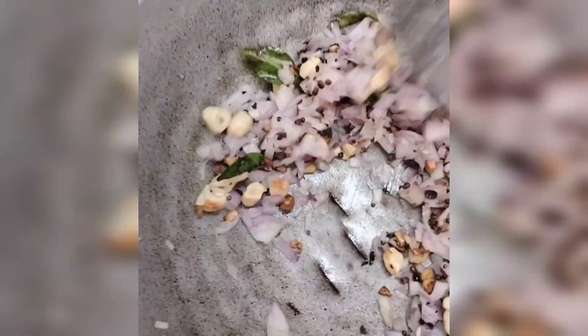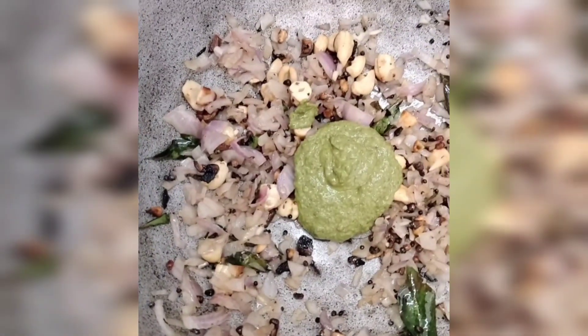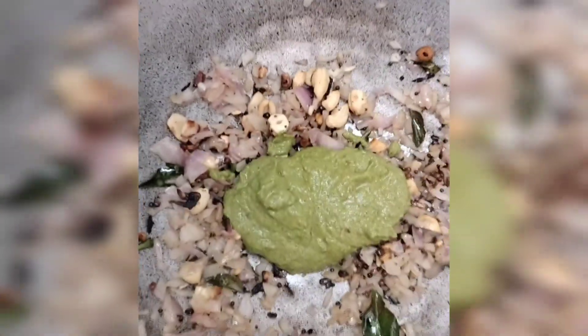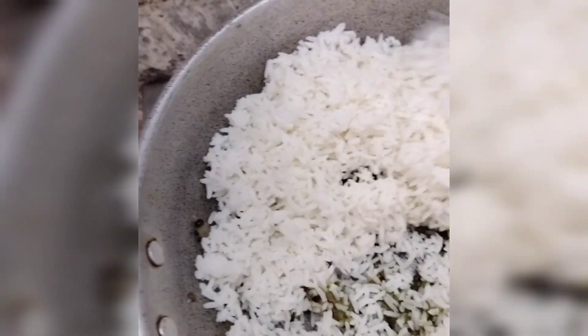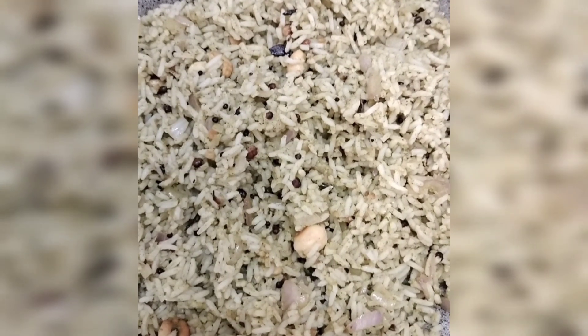I will fry the onion in the pan. It will be a very deep fry. If we eat the onion, we will add the chutney. We add the chutney and add the rice, and mix it. It's very easy to mix the chutney. We store the chutney and add the chutney.